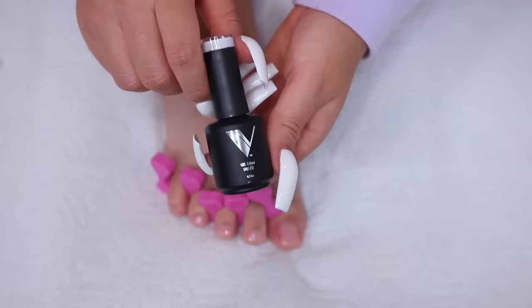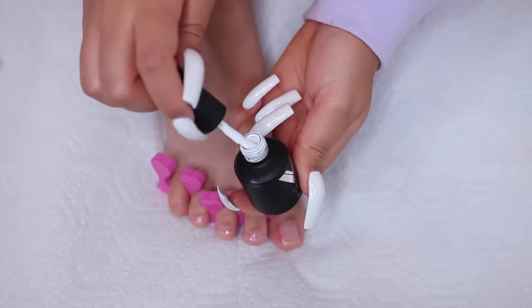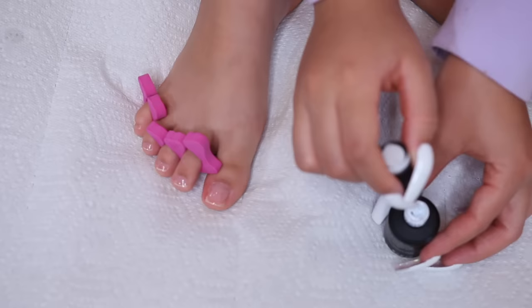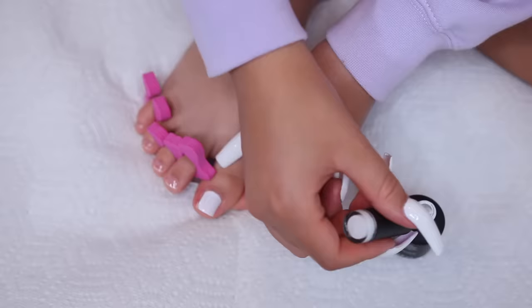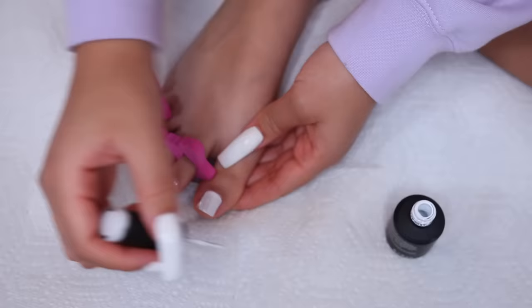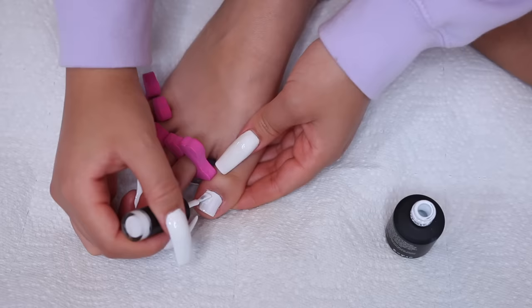Now I put in toe separators to be careful while applying gel polish. I'm using this white — I really like it because it's super thick, so you have to work in really thin sections. What works best for me is pushing the brush up against the cuticle and then dragging it up, lining it up to make it even.